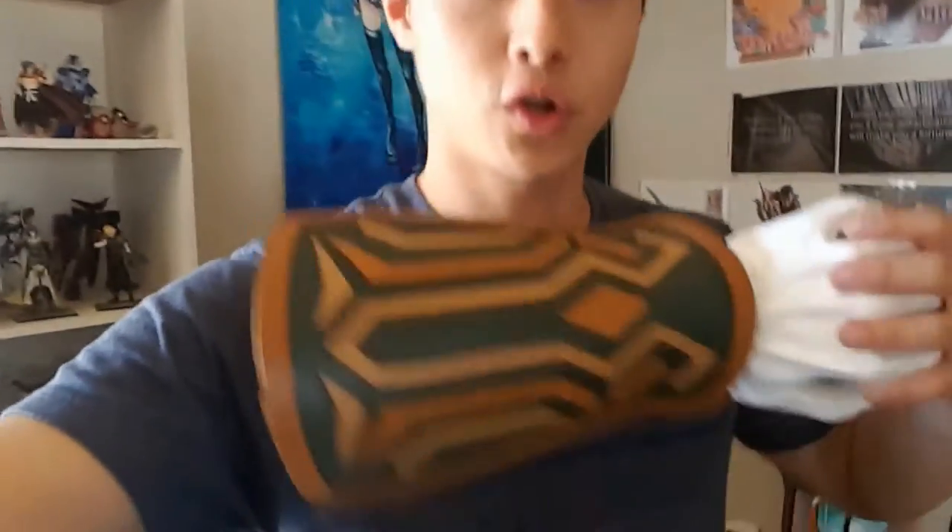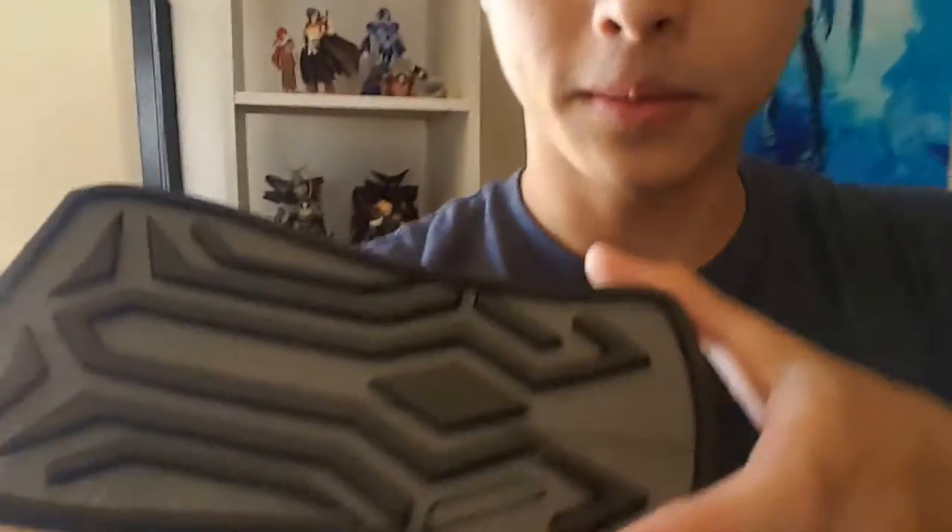Hey there, it's Lawrence from iWoodCosplay and in today's video I'm going to show you how to win one of these. AX was two weeks ago and I went as Link from Breath of the Wild, and in my design I actually made a few prototypes that I no longer need. I would hate to throw them away, so what I'm going to do instead is give them away. If you stick around, I'm going to show you how to win one of these.